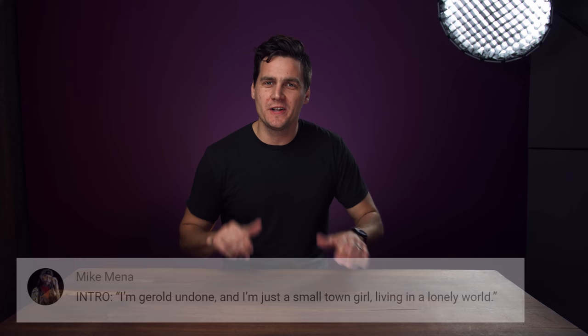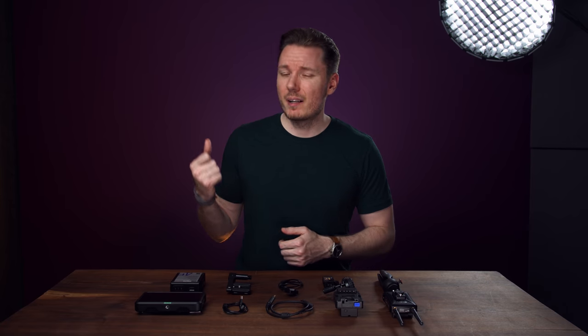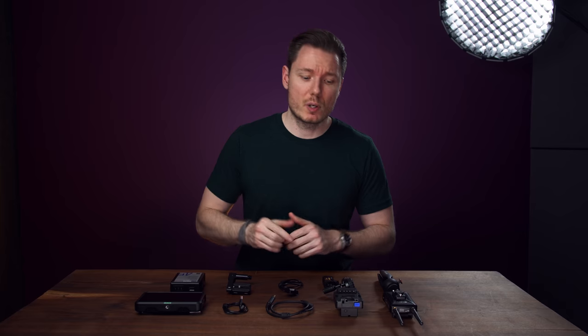What's happening, everybody? I'm Gerald Undone, and I'm just a small-town girl living in a lonely world. Get out of my set! Sorry about that. I don't know how we got in here, but I'm Gerald Undone, and today I'm going to be showing you how I made my wireless controller for the Pocket 4K.